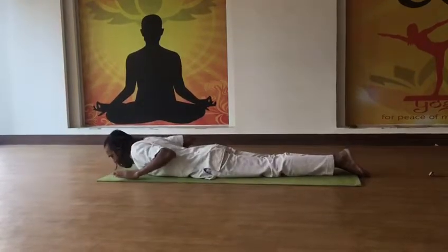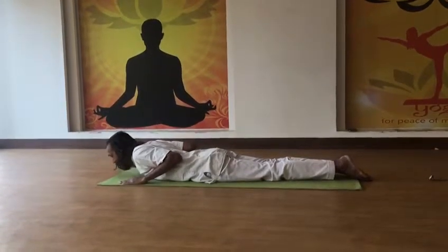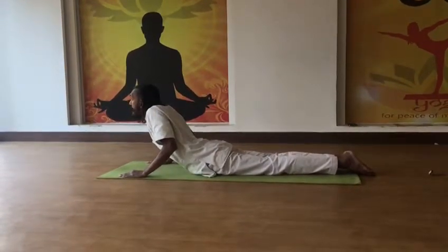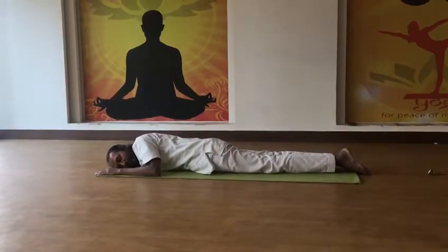Now in the second stage, you have to keep the hands balanced and raise the elbows. Then rise up to the level of the chest. Inhale and rise. Hold for eight seconds. Exhale and bend down. Again relax this way.